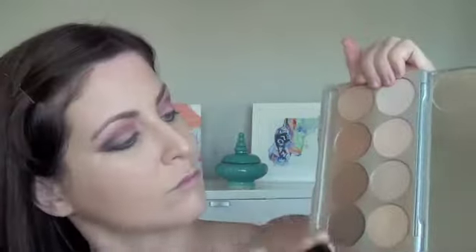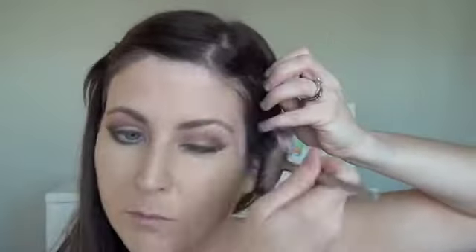Now that it's all blended, I'm taking a fan brush with some setting powder and applying that all over the face where I applied foundation.